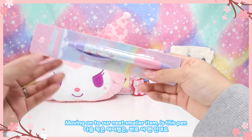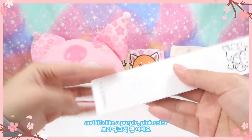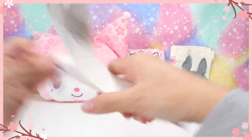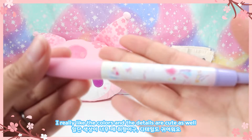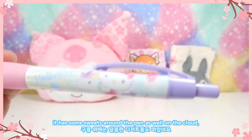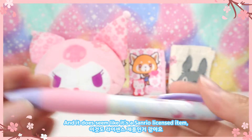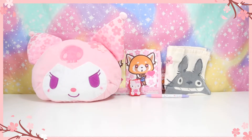Moving on to our next smaller item — this pen. It says Hello Kitty on the top, it's a purple-pink color, and the back shows Hello Kitty riding a unicorn. The pen itself is really cute — I love the colors and the details with the unicorn and Hello Kitty. It also has some sweets around the pen on a cloud: donuts, candies, and things like that. It does appear to be a licensed Sanrio item.